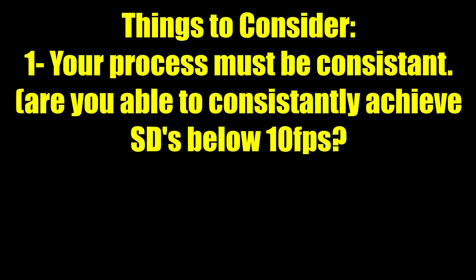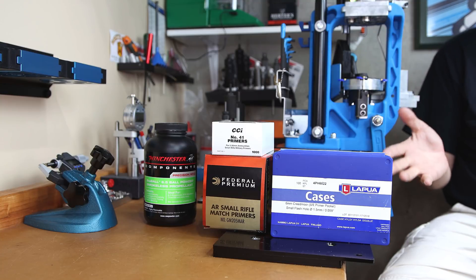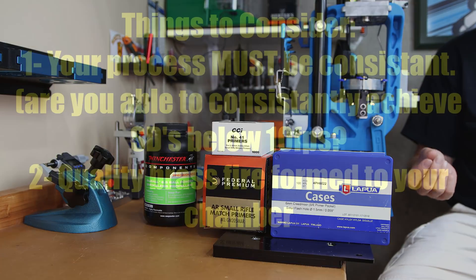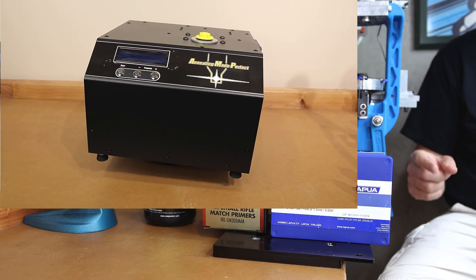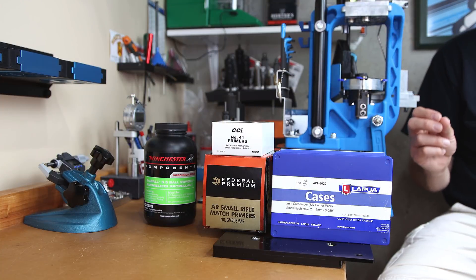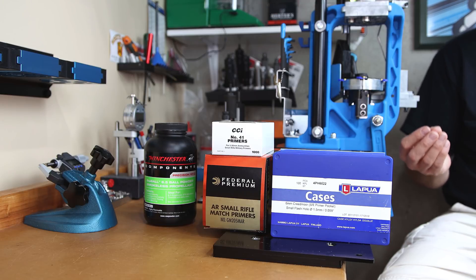A few points of consideration. Number one: to do this method, your process really should be dialed in. If you're not 100% confident in your reloading process, you may want to load more than one round at each charge weight. More samples give more confidence in your data, but use more components. Number two: you should be using fire-formed brass that has been through a consistent reloading process. I anneal every firing, full-length size with a 2 thousandths shoulder bump, set neck tension with a mandrel 2 thousandths under projectile diameter, and trim every single time.